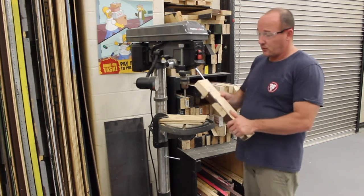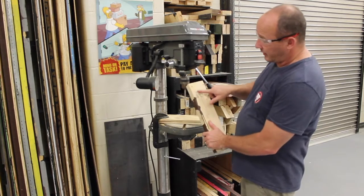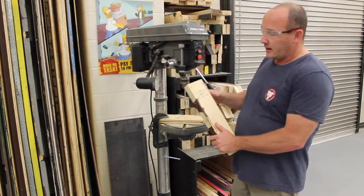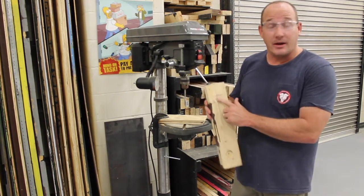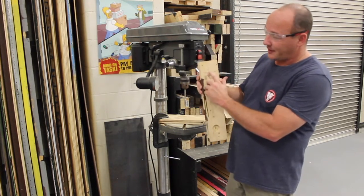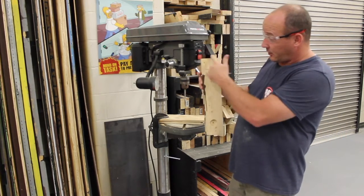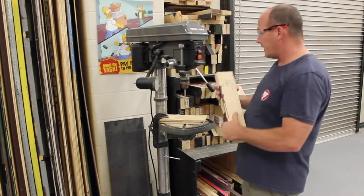Today we've got a 2x4, and this 2x4 already has a place where we have marked where we would like to put a hole. It does have a hole on the other side, but we're going to put a hole right here today. I've basically crossed off a spot where I'd like to line this up.